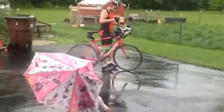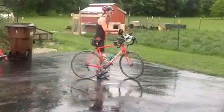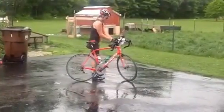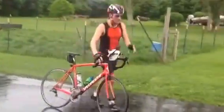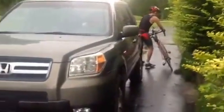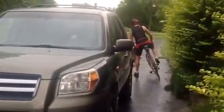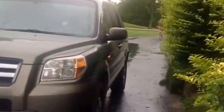Look at this, Grimmy! I gotta watch daddy. Don't get me wet on this iPad. Stay back, stay back. There's mommy. Everybody get back. Get back.